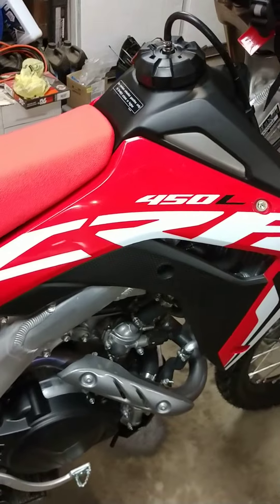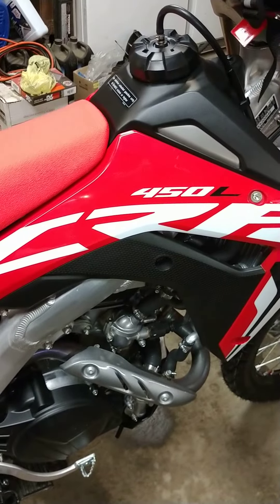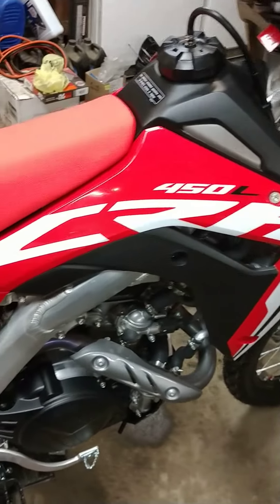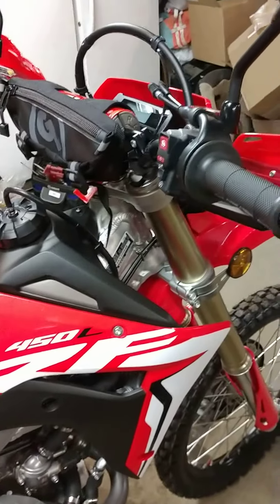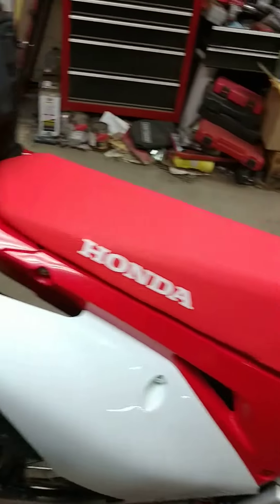Love the bike — 2019 Honda 450L. Any questions or comments, subscribe. I'll have more videos to come.